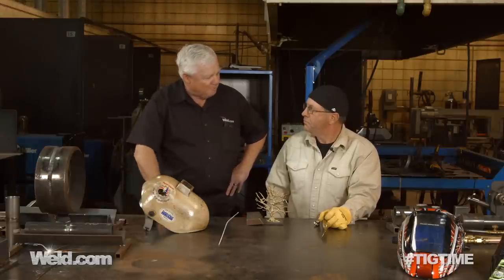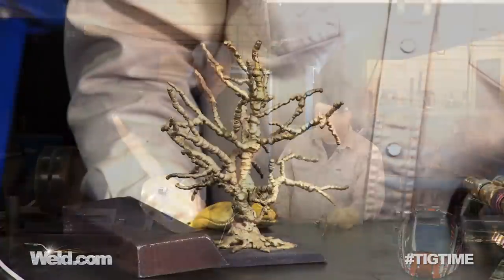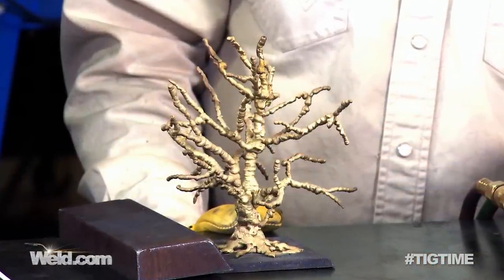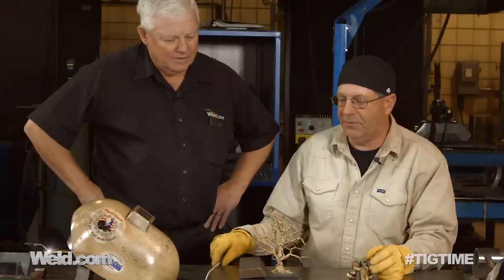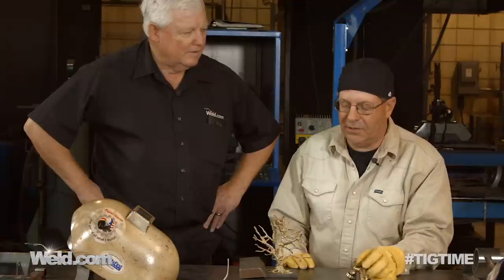Bob, thanks for joining us. It's just got the cool factor — it looks good. It's a pile of brass, and it kind of looks like a tree, doesn't it? It does. I learned this from an old metallurgist that worked for MG, Messer Gresham Company, in Wisconsin. A lot of us salespersons went up and had to learn their products. One of the exercises this guy was showing was their low-fuming bronze or brass alloys.